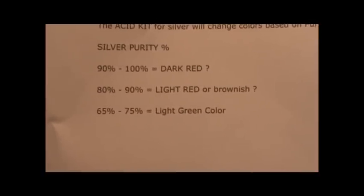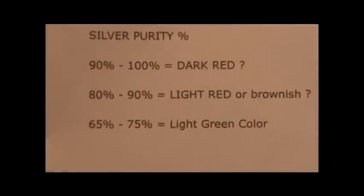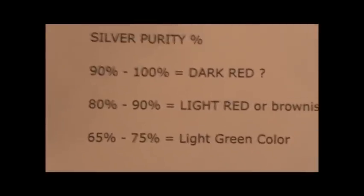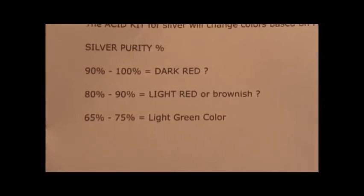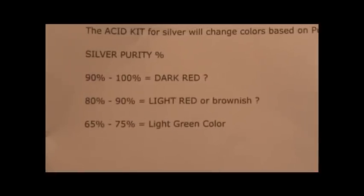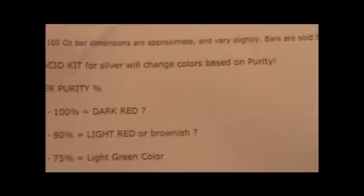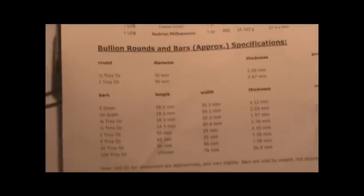I know there are charts online where you can get a color chart that gives a more detailed percentage breakdown, other than the ten percent gaps I have here. But I couldn't find that chart. If anybody knows where I can get that chart, please send me a message — I've been looking all day.